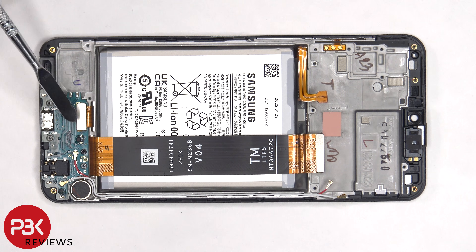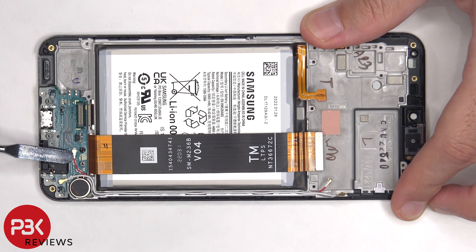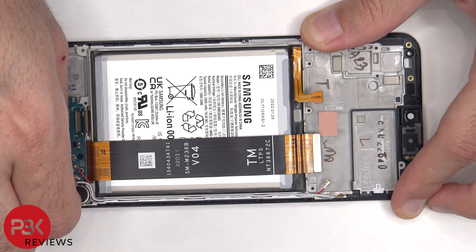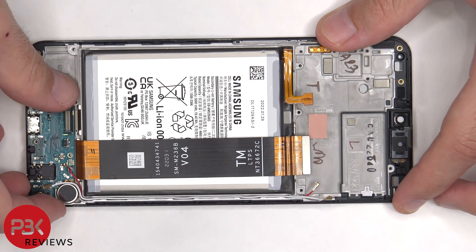Now the flex cable connecting the subboard to the main board, as well as the two other ends of the coaxial cable, need to be disconnected from the subboard. Then there's a single Phillips screw holding on the subboard that needs to be removed. Now the subboard can be lifted up and removed.